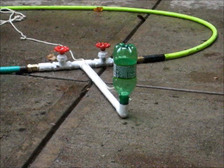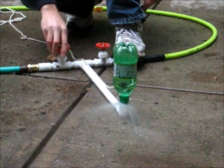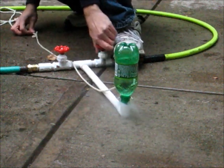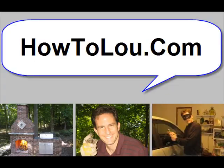Now we'll try it with water and air. In with the water, here comes the air. Thanks for watching, and good luck with your water rocket.